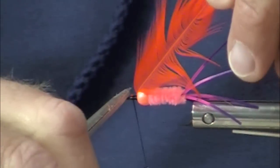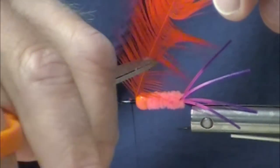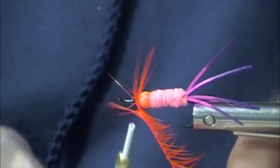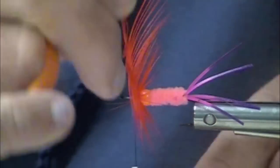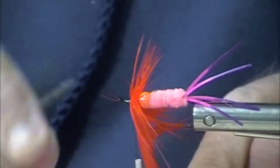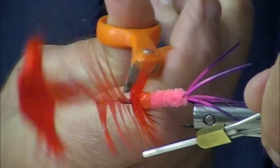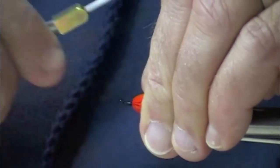If you're tying a polar shrimp with rubber legs to fish in very soft water — the inside seams, let's say the water is high and the fish are in close — I would not put this tungsten bead on because your fly is going to settle out and sink to the bottom. But if you're fishing this out in current, the tungsten bead is really nice because it will help get your fly down. You can even fish this on a dry line.